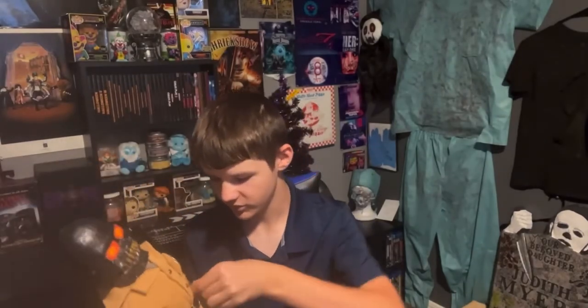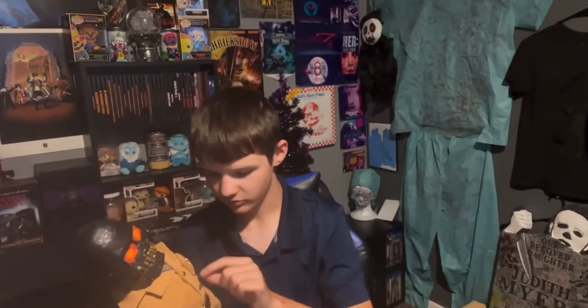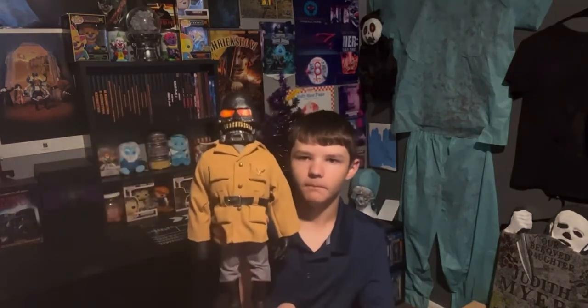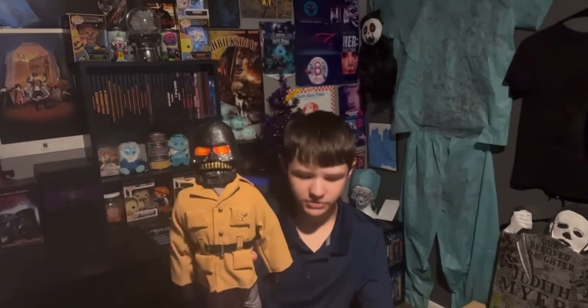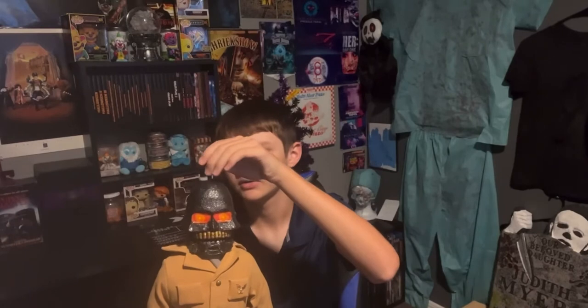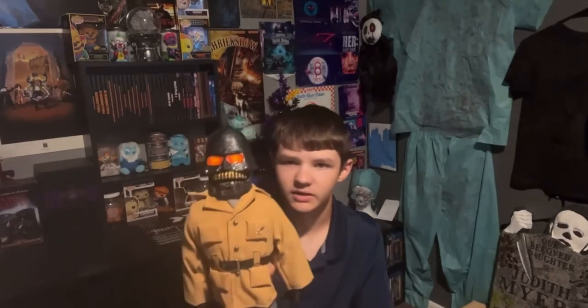So here is the actual puppet. This one I got was Torch. This is my first Puppet Master replica, or just Full Moon replica of any kind pretty much. He did come with his pin — I just took it out — but there's his pin right there. That is Torch from Puppet Master, and it came with the stand, which I'll show you guys.